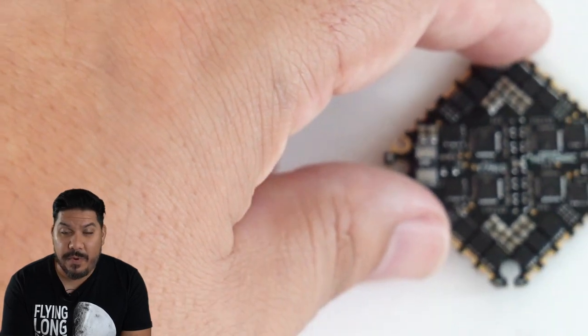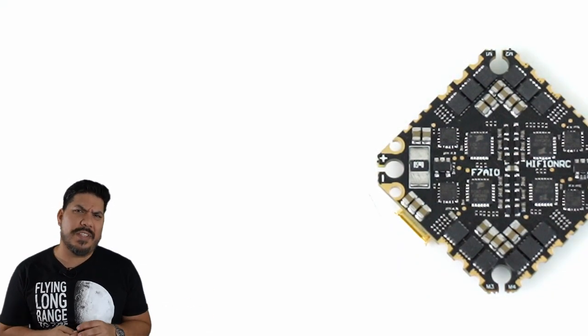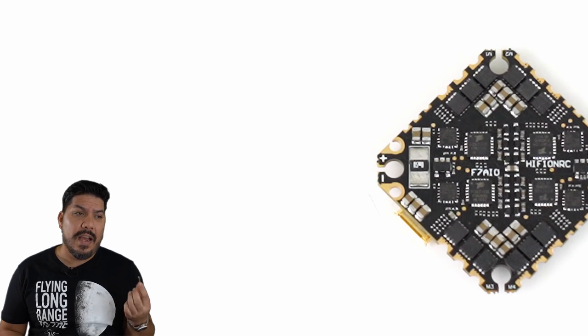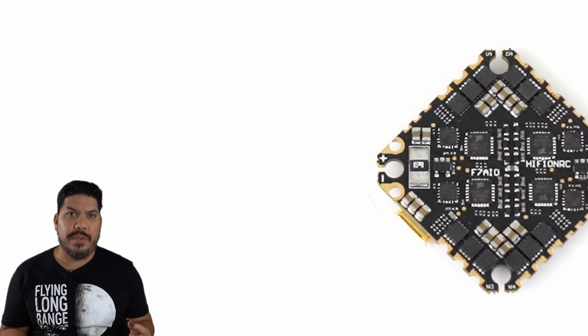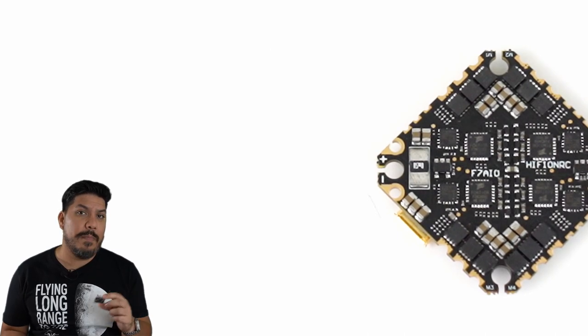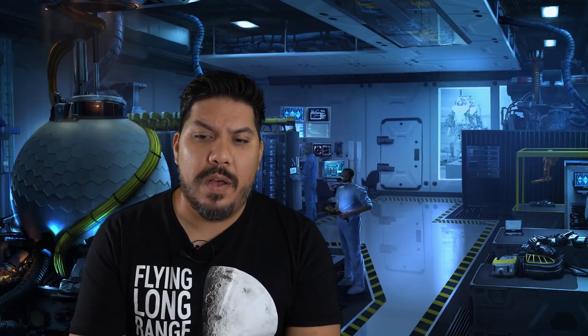So what do you think in the comments — is the time period where we can switch our ultralights to this? Are you better off just staying 20x20 and spending a couple dollars more on something like the Mamba MK3? It really depends on what size build you're going for. This is 8 grams; your typical 20x20 stack is going to be a bit heavier. You get the benefit of having the ESC and flight controller separately. Are we ready to go all-in-one for a five inch? Maybe for something ultralight is what I'm thinking, and that's probably what I'm going to use it in. Thanks guys.